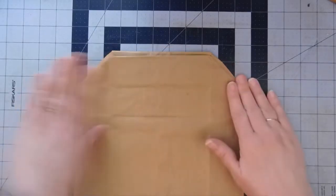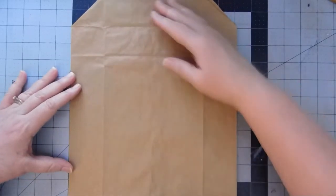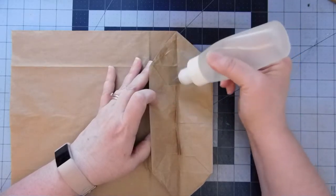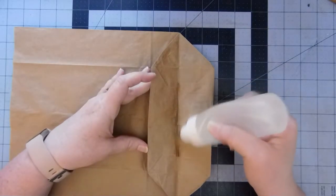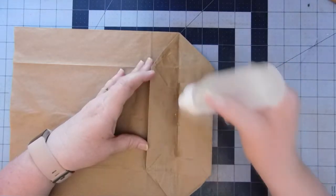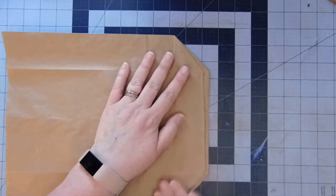Then we're going to fold this piece back up. I am going to glue this piece down before we decoupage. We are going to be decoupaging this bag. You can see right now it's about 12 by 10 and a quarter. I am going to be using the My Sweet Rose by Artie Mays for this one.